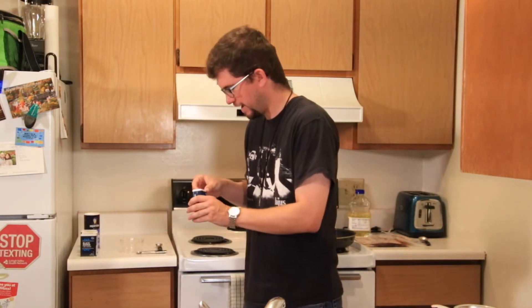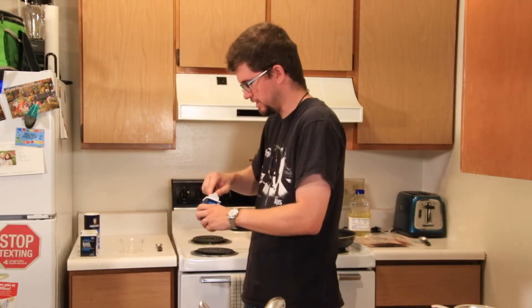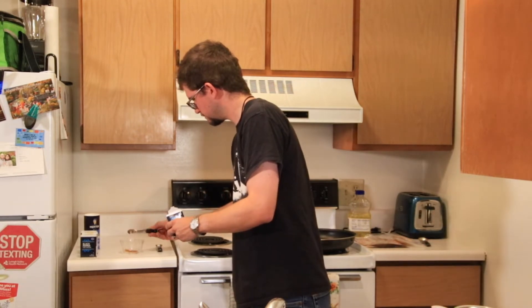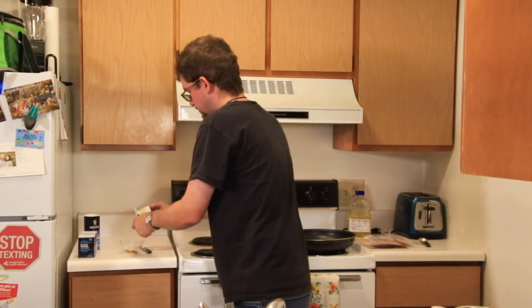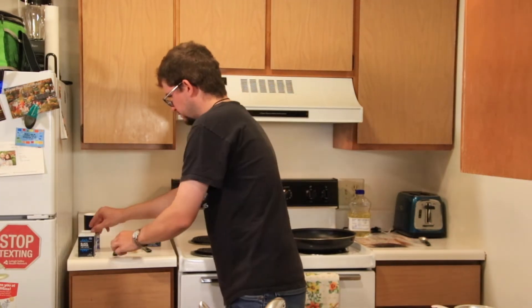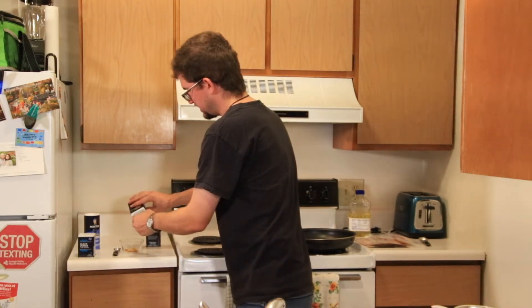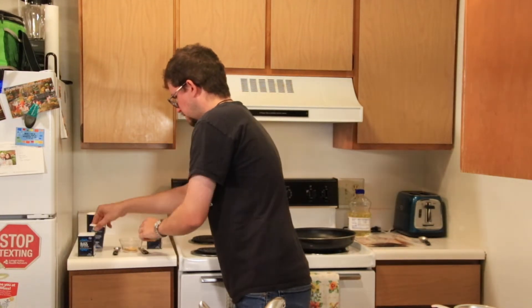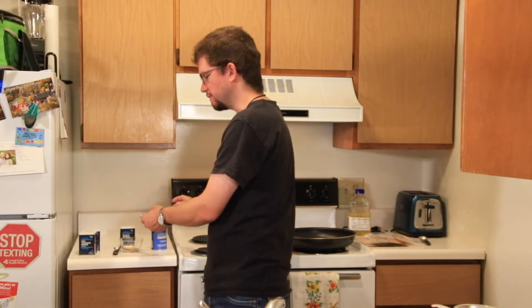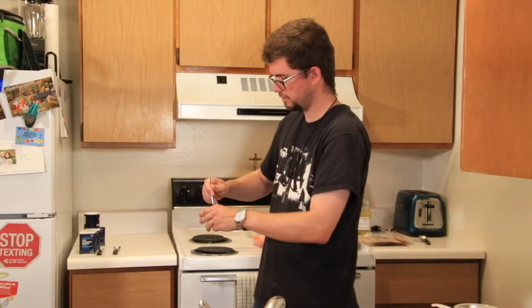Now we're going to start making a spice blend, starting with a quarter teaspoon of red cayenne. Then you want a full teaspoon of garlic powder. Then a half teaspoon of cumin — I'm going to put two quarter teaspoons since I can't find my half teaspoon. And then a half teaspoon of salt and pepper. Get a nice dry seasoning here.